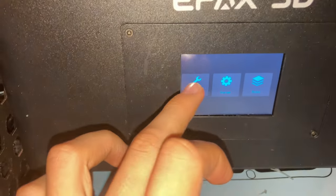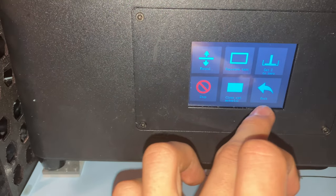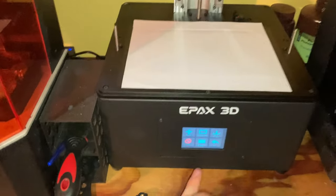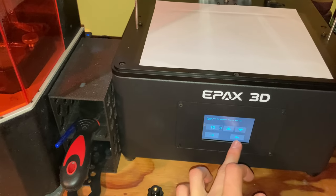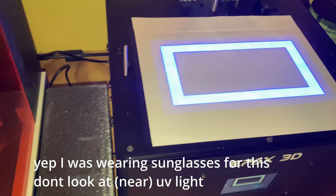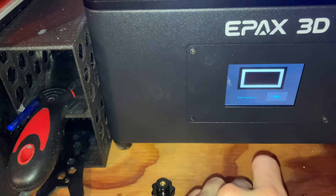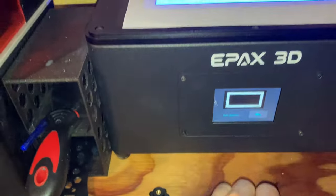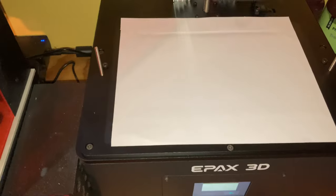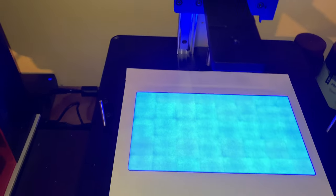The rest of the printer I have absolutely nothing bad to say about. The touchscreen looks small in pictures but is easily usable, and the LCD print screen is incredible. It has higher light transmittance than the previous 4K and 5K screens, along with being significantly higher resolution and higher contrast. This new screen means that using the same UV light hardware you can get significantly lower exposure times — about 40% lower than the 4K and 5K variants according to my testing.